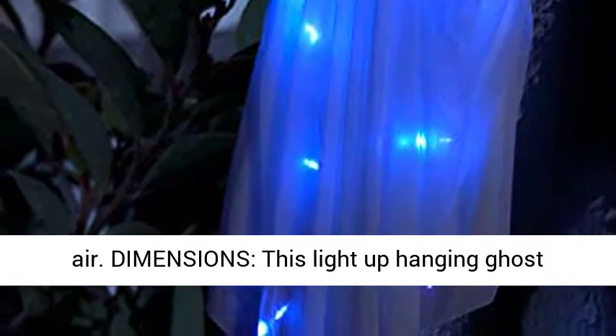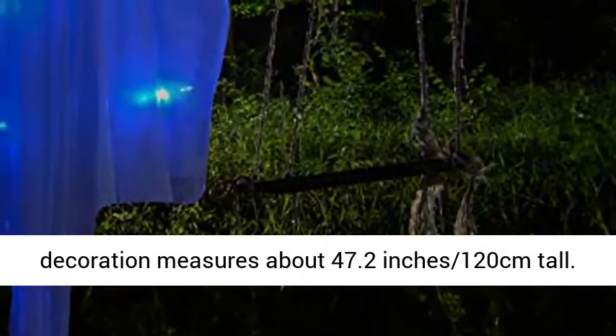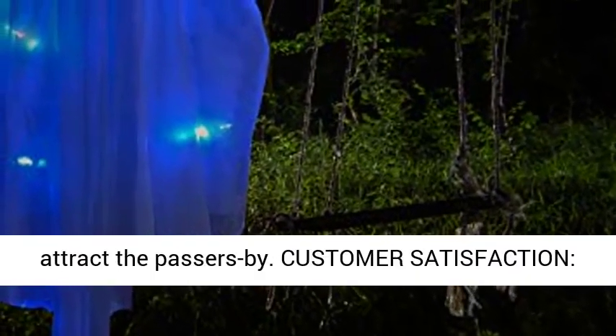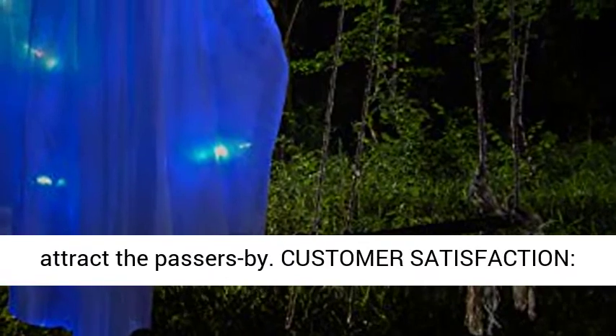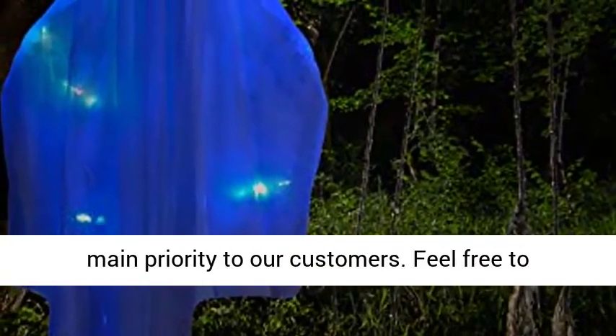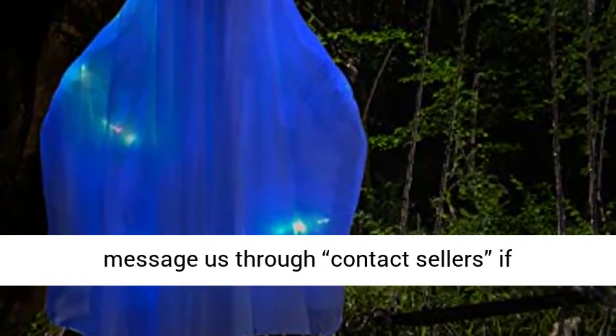Dimensions: this light up hanging ghost decoration measures about 47.2 inches (120 centimeters) tall. The large size makes it more visible and easy to attract passers-by. Customer Satisfaction: providing a 100% satisfaction experience is our main priority.